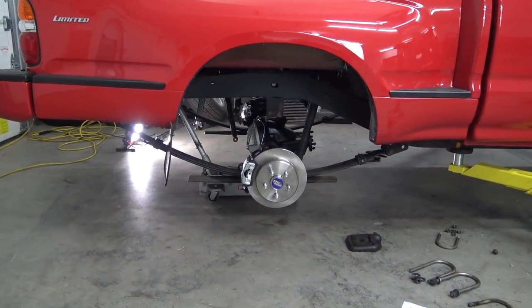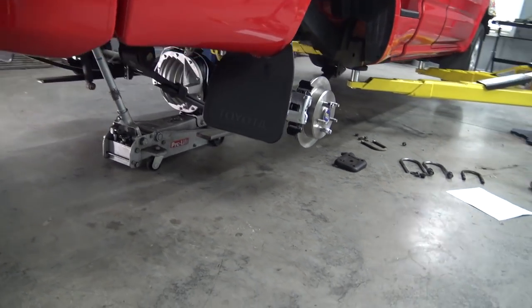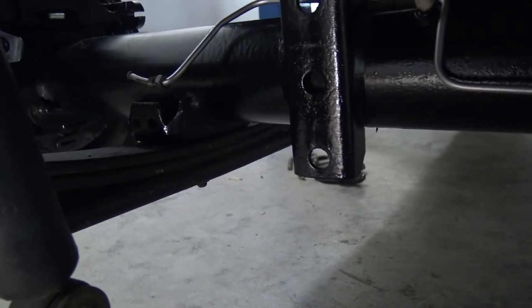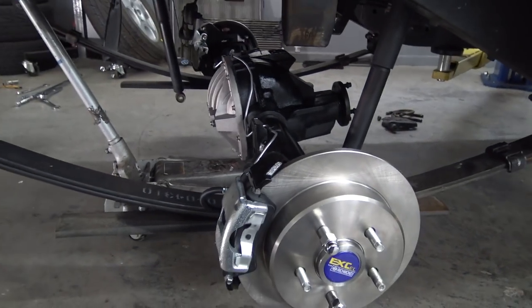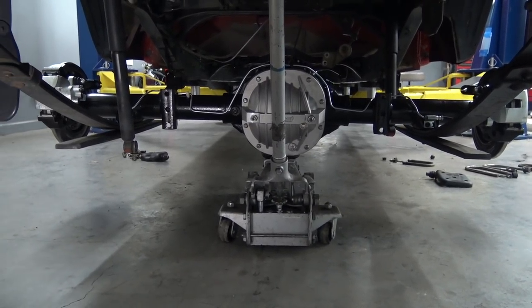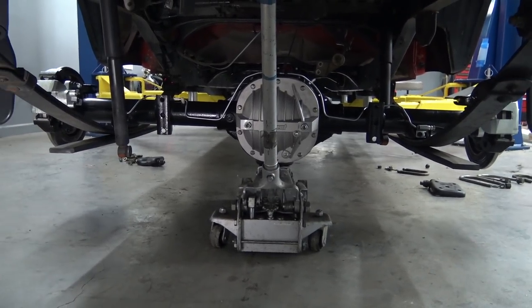The 8.8 is in! And even more amazing than that, it sat right down on these spring perches. This is definitely a seeing-is-believing type situation — I would have never believed that this would sit right down on the stock Toyota spring perches like that. Let's keep rolling.